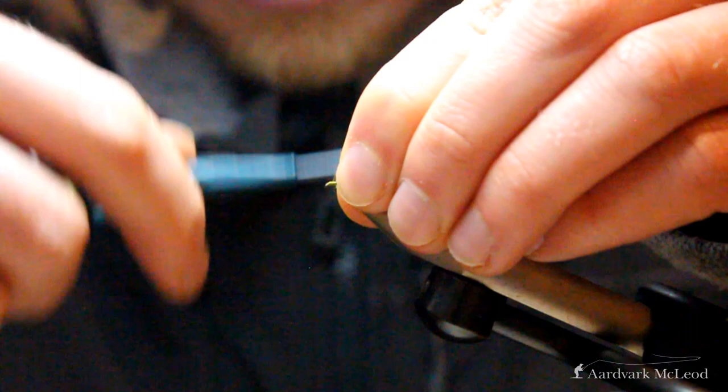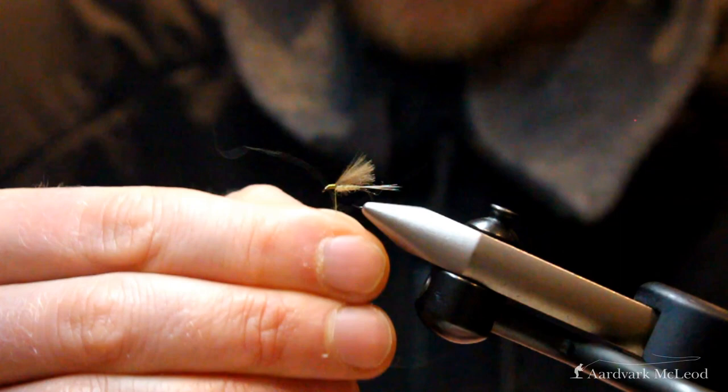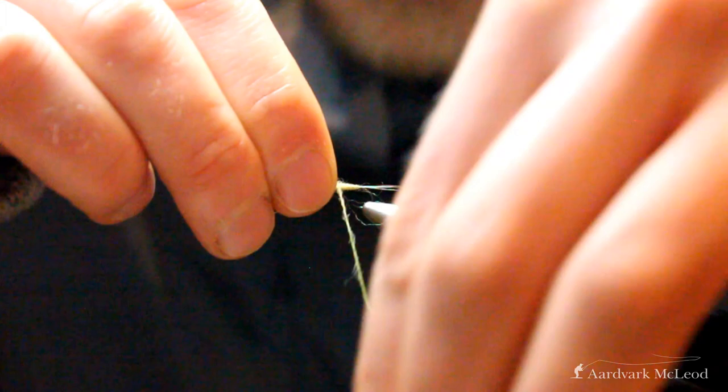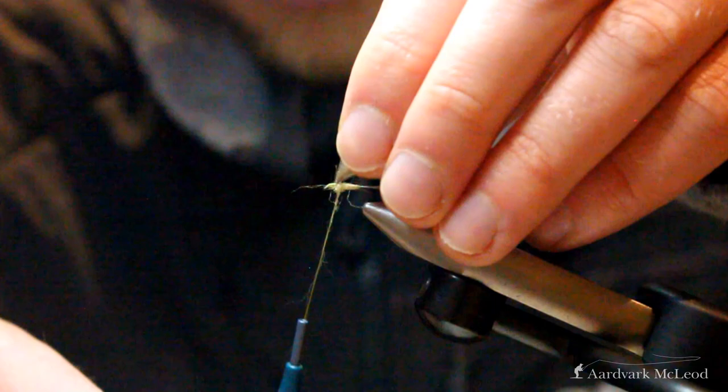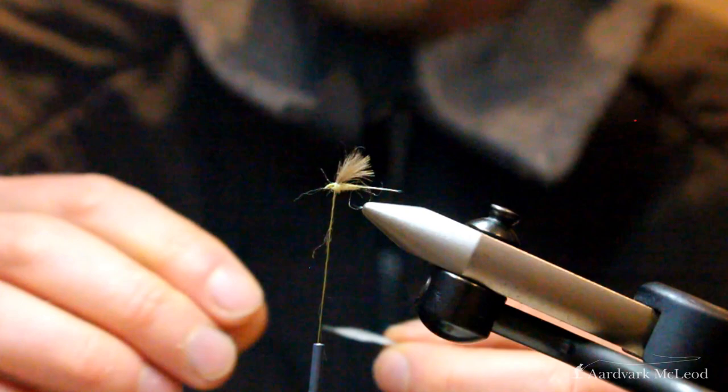The next step is to take a fraction more dubbing — not a huge amount. I'm using this for one particular purpose: tighten it up, hold the wing forward, and just add that ball of thread and dubbing behind. You can see how that just picks the wing up, and a couple of tidying turns in front actually helps lift everything forward and splay it open.